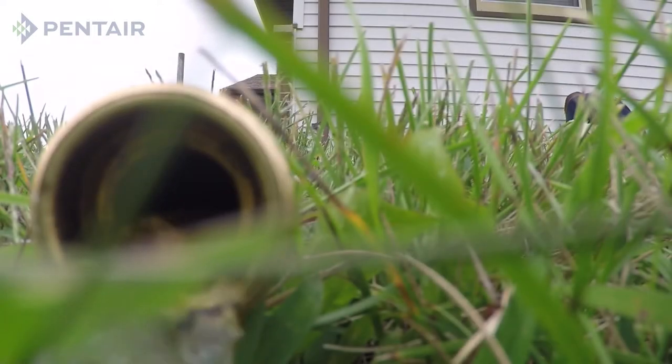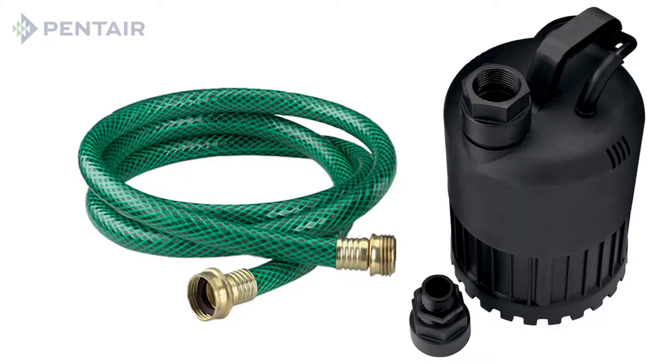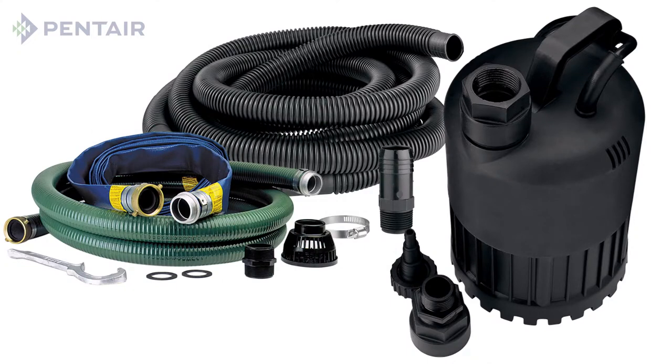In addition to the pump, you will likely need a discharge hose to move the water from place to place. Most often a garden hose adapter is included with the pump. However, a garden hose may limit the flow rate of the pump because most garden hoses have only five-eighths of an inch diameter. You can purchase larger hose kits to fit your pump and application.